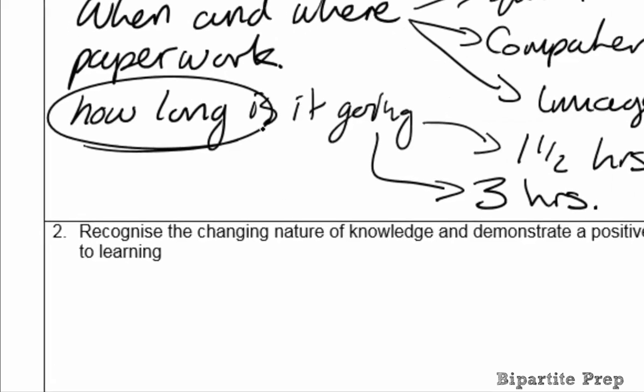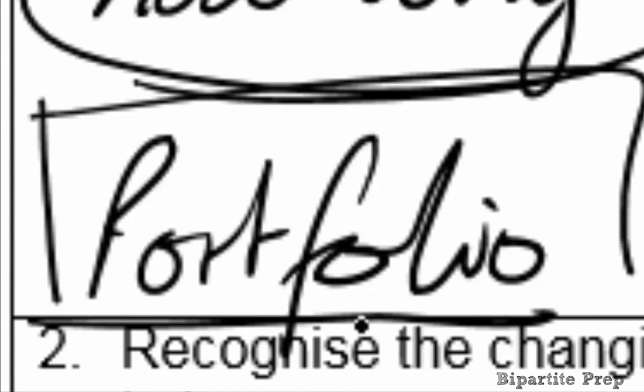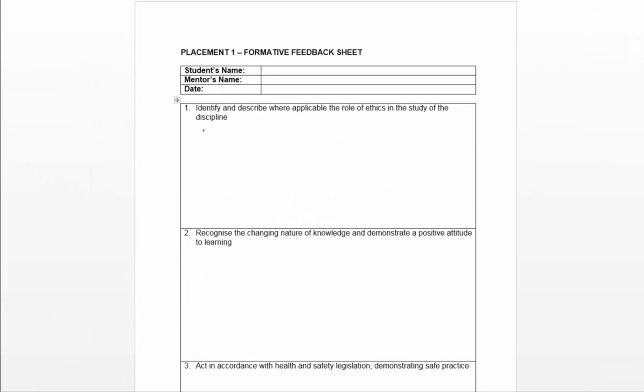You need to let the student know about the portfolio — they're going to need to bring it with them for you to look at. You might also want to think about the types of evidence you want to see from them regarding their competencies. In the rest of the video, we're going to focus on filling in the formative feedback sheet and how that fits in with signing off the student's competencies.